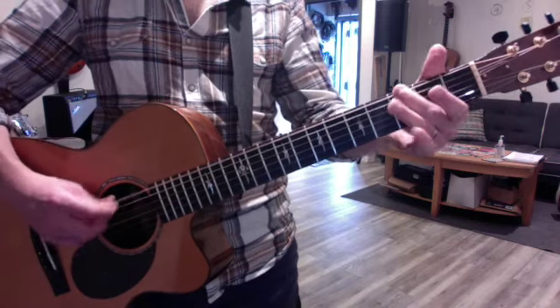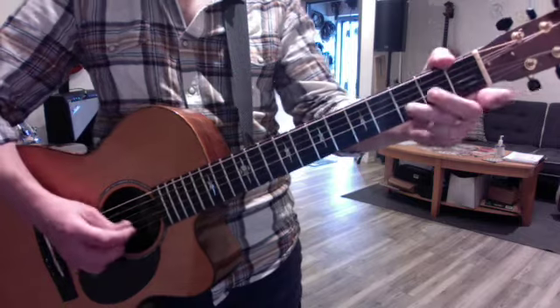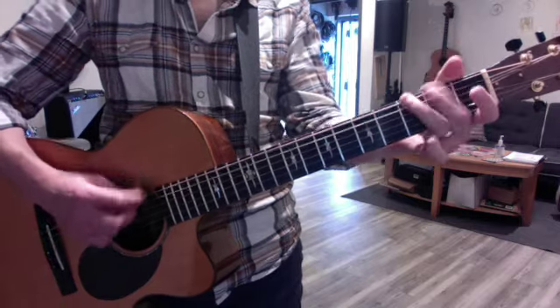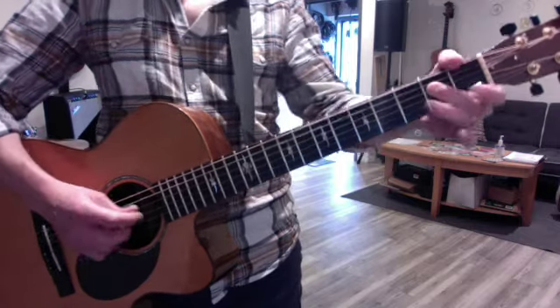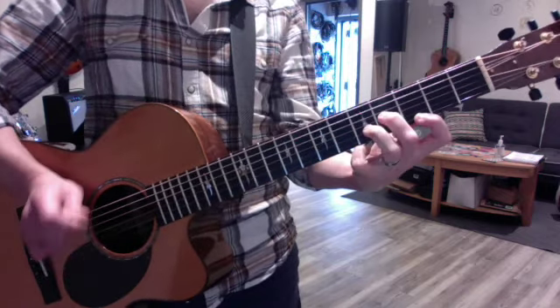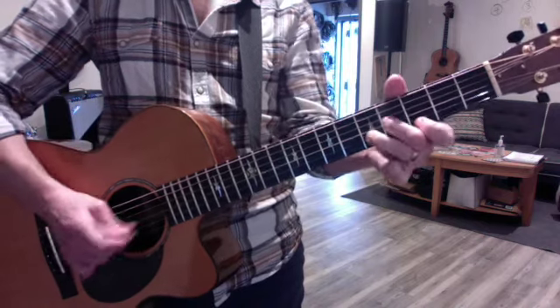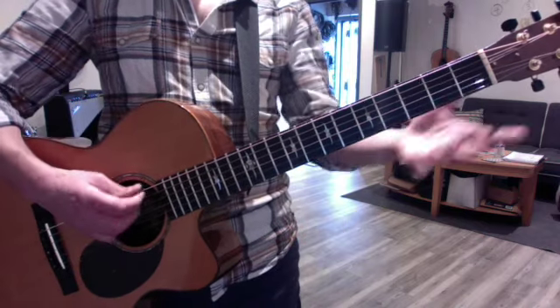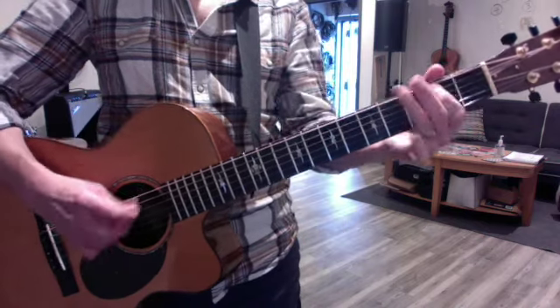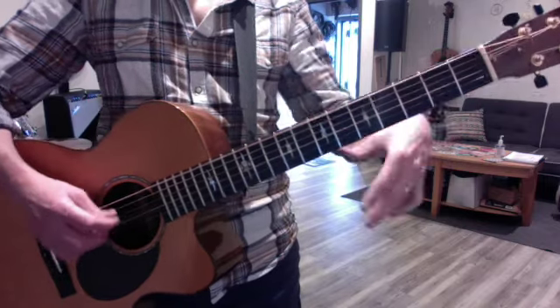So E minor scales will go... and the active scale, and the static patch based on the D minor shape. Then contrast your E minor with E major, which is parallel, and E minor.